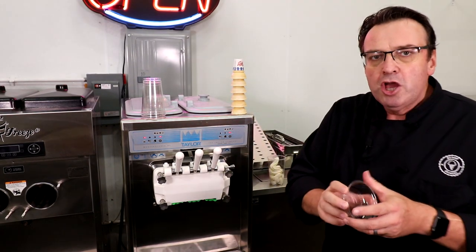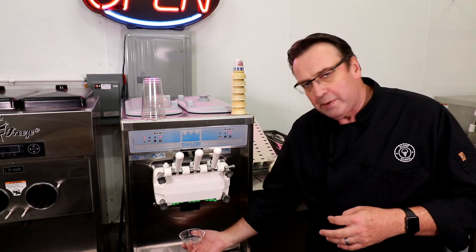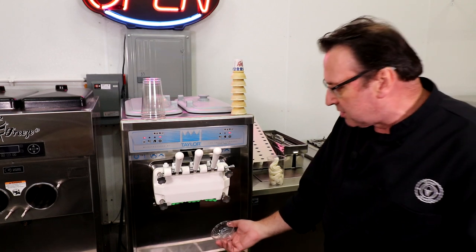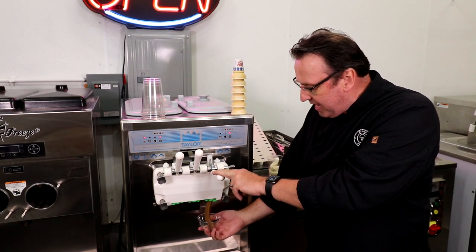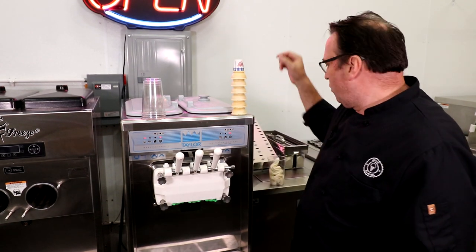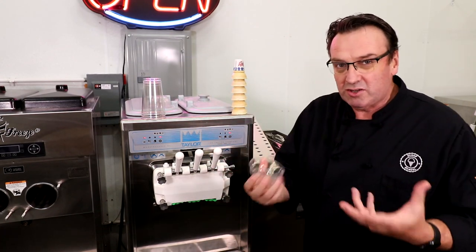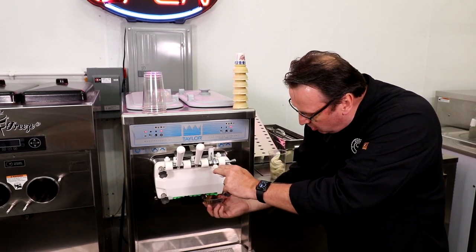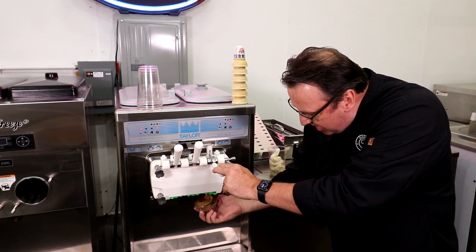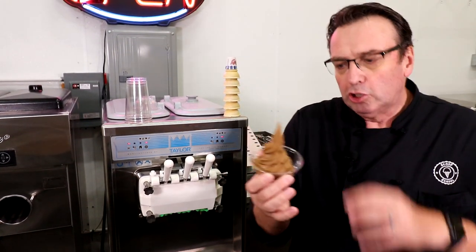Whether you're using a cone or a cup, you want to have the cup right up close to the nozzle — the extraction port. Don't drop it down. I call that the 'dog poo principle': if you're holding the cup down here and filling it, it kind of looks like dog poo. If I hold the cup up nice and close and bring it down, you get a much nicer looking product rather than it just flopping over.